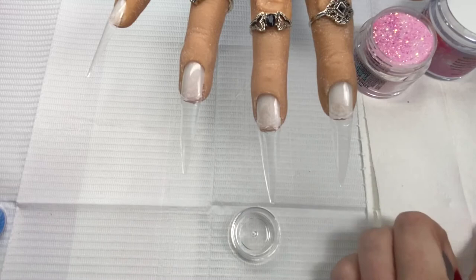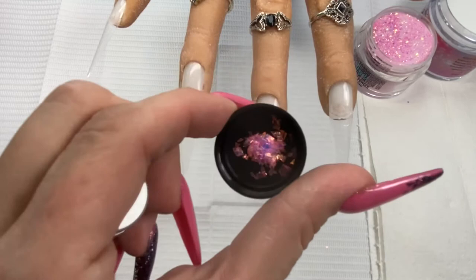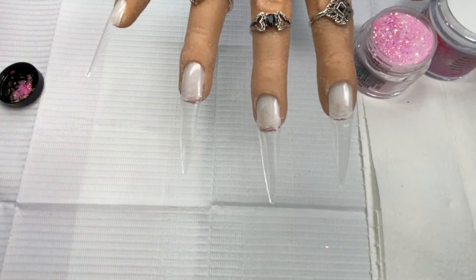I'm gonna dump some mylar out there — oh that's so pretty, it's like pink fire! I am very in love with mylar, straight up, I'd marry it if I could. Let's use this pink one, okay.